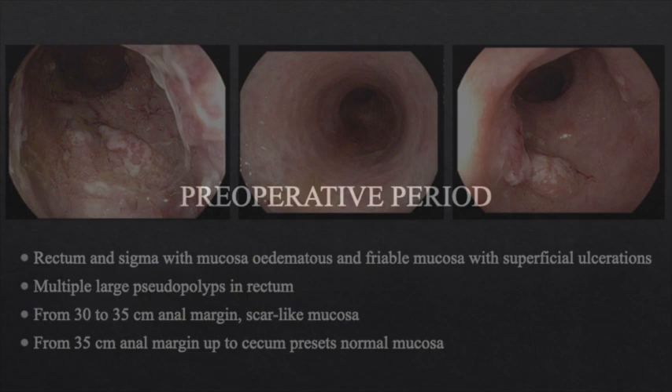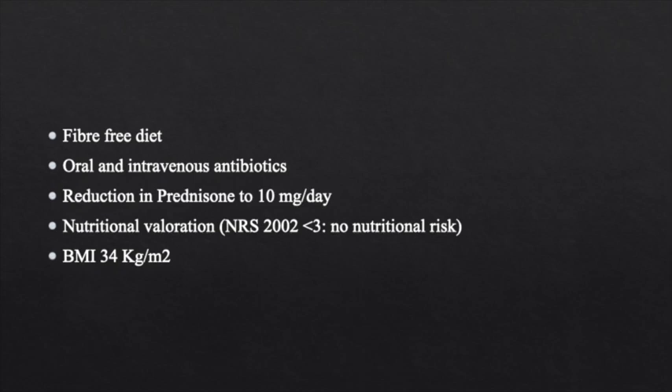After a multidisciplinary discussion, a pan-proctocolectomy with ileal pouch anal anastomosis plus loop ileostomy is considered the best option, instead of a 3-stage procedure. The patient had to be optimised until a reduction in corticosteroids to 10mg per day and a correct nutritional status were achieved.